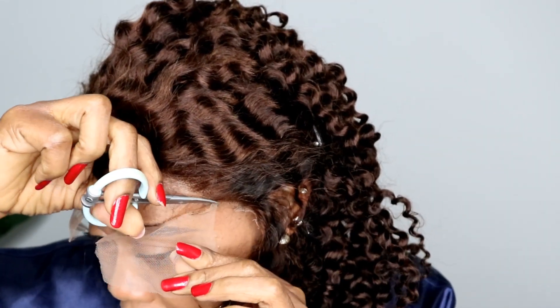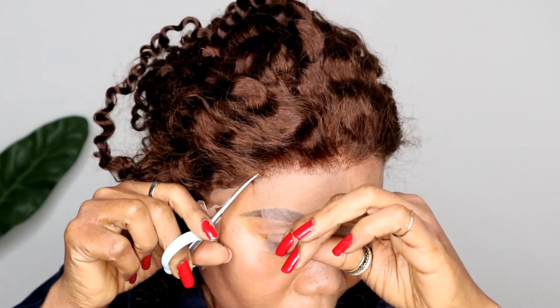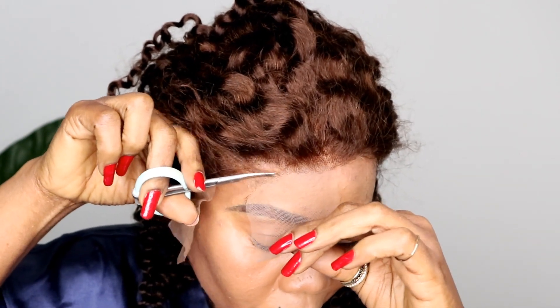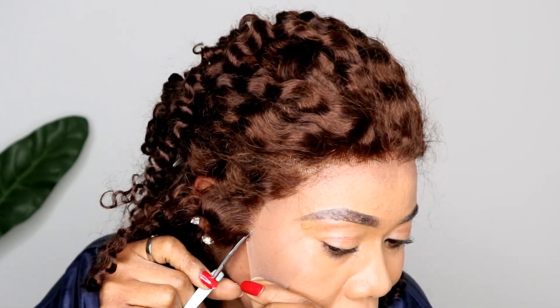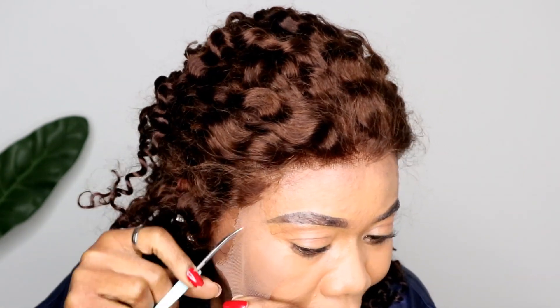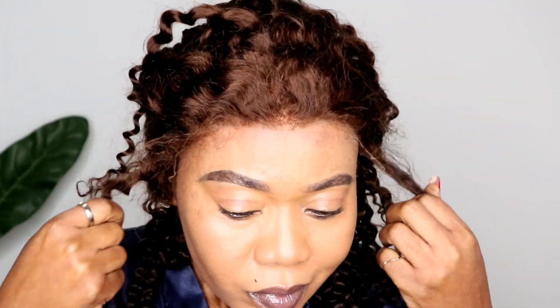Thank you if it's your first time here — please don't hesitate to subscribe and hit the bell icon. You are welcome to the gorgeous family. I would have preferred to skip this part but I do it for those that are new. From my past videos, I mentioned I changed the way I cut the excess lace — I don't mind cutting some of the hair from it because it looks more natural that way.